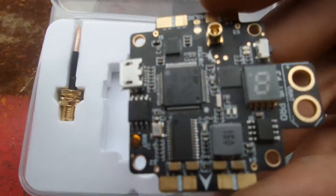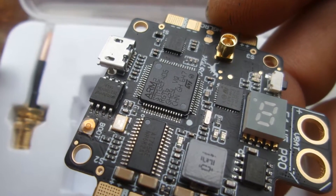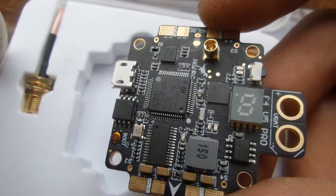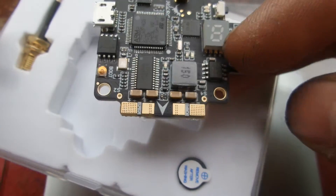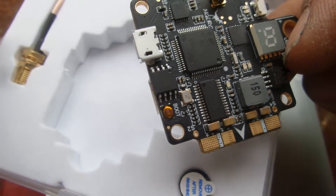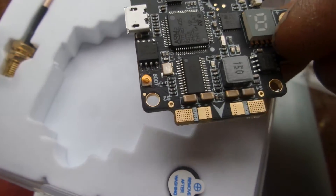Let's have a look at the flight controller itself. It is an F4 — ARM2 STM32 F405 by GT6. I don't know what that means, but I know what the F405 means. Here are the connections for ESCs, and there's the signal wires as well. There's the boot button — it's very tiny and does not need much pressure, so don't go pushing it down expecting a massive click.